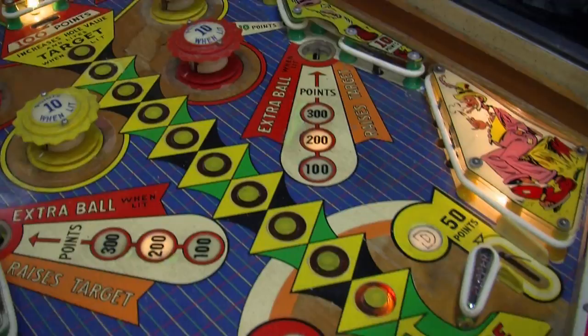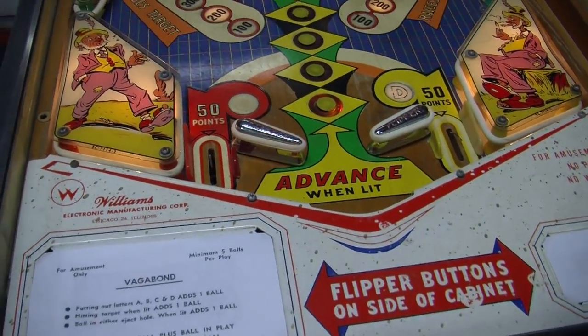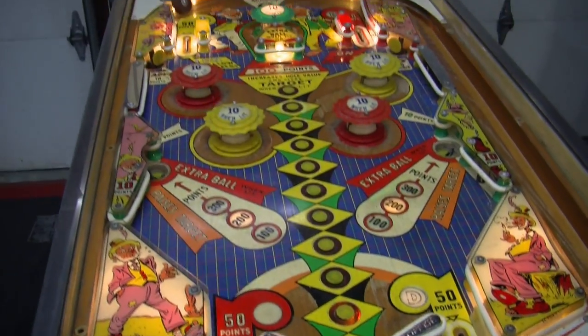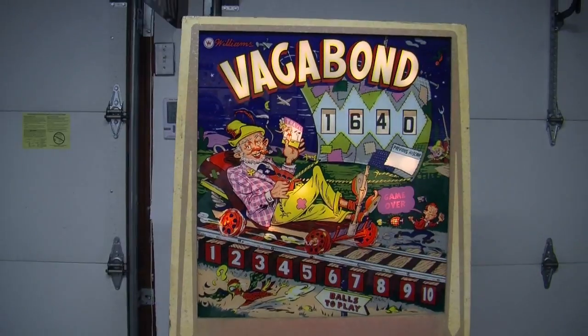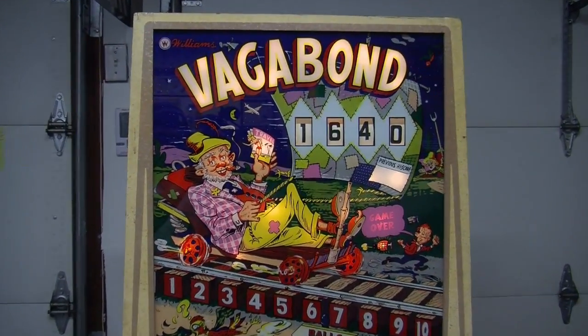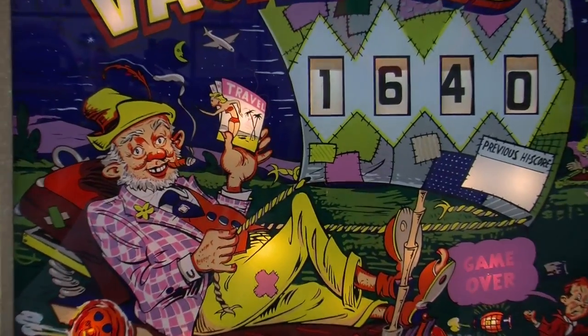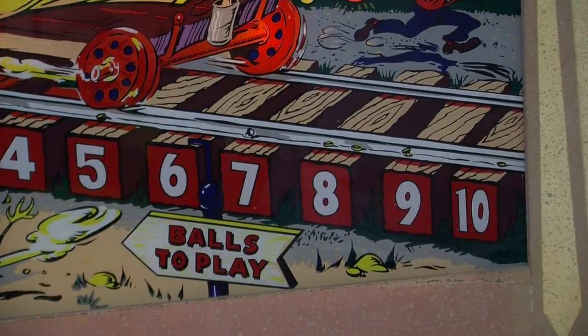It is an Annabelle version, which is always more desirable. It is also, which I think is extremely cool, a reverse wedge head. I really like these machines. It has great back glass graphics. It is a reproduction back glass — a lot of these original back glasses just flaked and they are just awful, so it doesn't detract from the machine at all. They only made 600 of these machines.